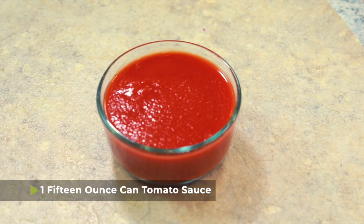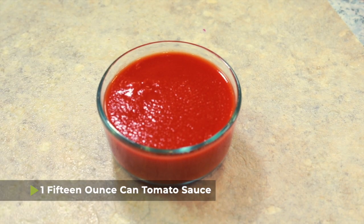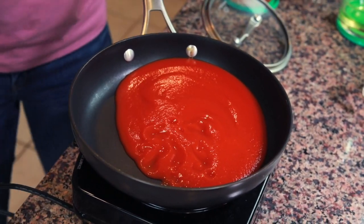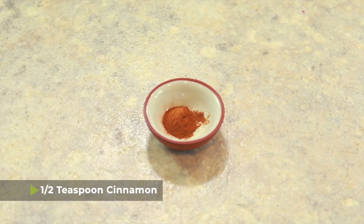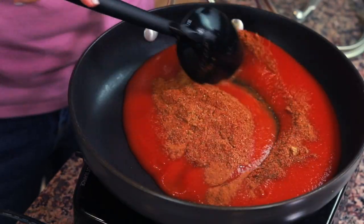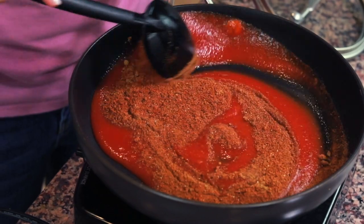While our elbow macaroni and rice are cooking, it's time to make the tomato sauce. I have one 15-ounce can of tomato sauce that I'm gonna put in a saucepan or a pot — either one works. To that I'm gonna add a half teaspoon of cinnamon and then the rest of the spice blend that we made. There is a whole lot of flavor in this sauce.